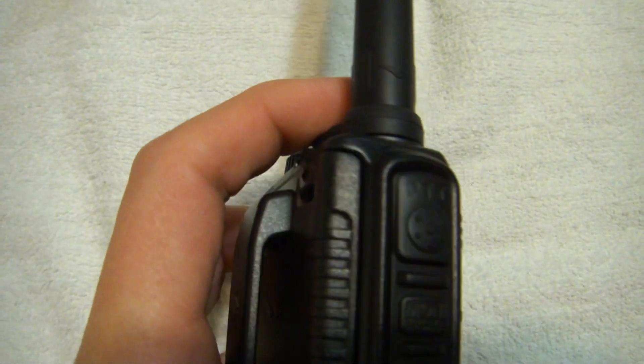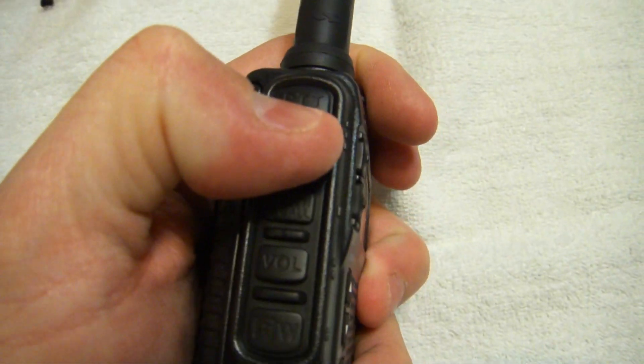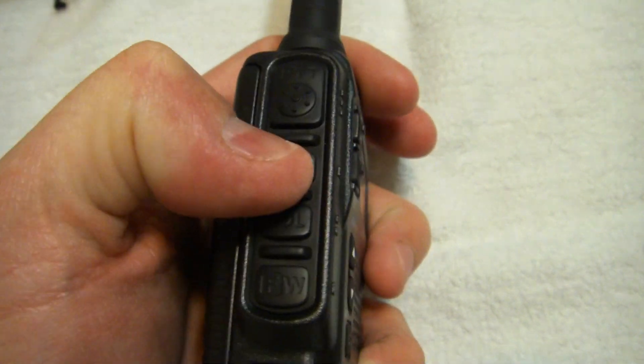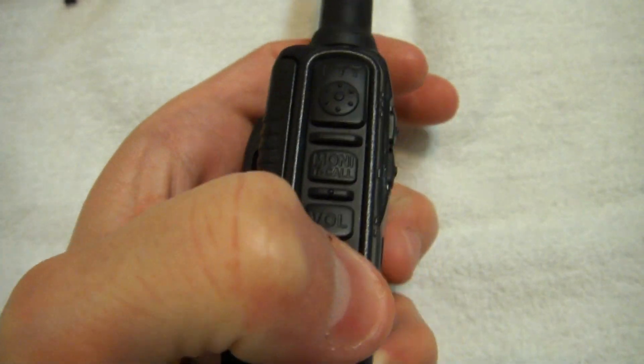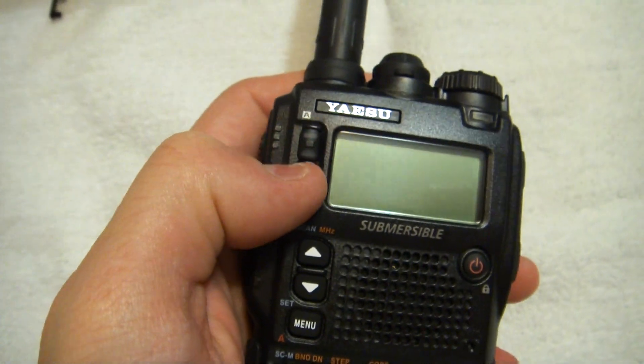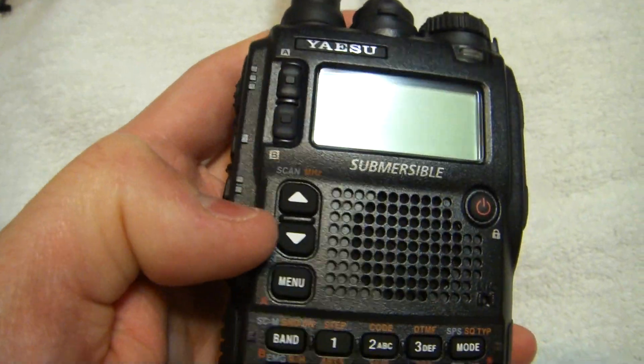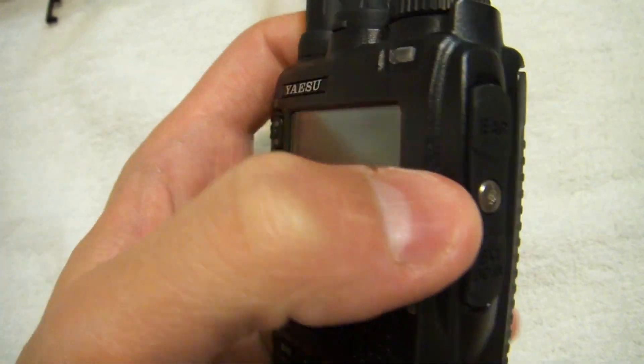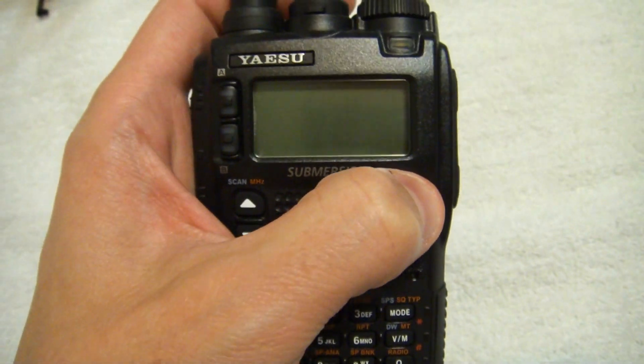Let's hurry up and get this thing turned on. We have our buttons — let's do this while it's off. Push to talk, obviously. Your T-call, your volume, FW. Again, I'm new to this radio, so I'm actually learning this radio as you are.